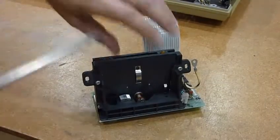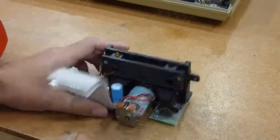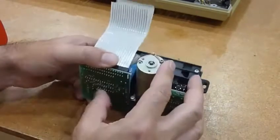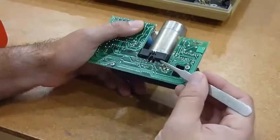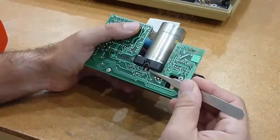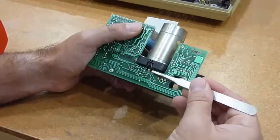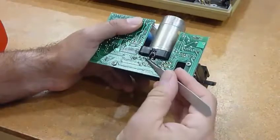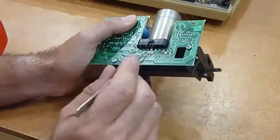Let's first try to get to the capstan, and for that you have to remove the motor. So this connector has to go. And then there's a really tricky one — this is the sensor for the speed of the motor.